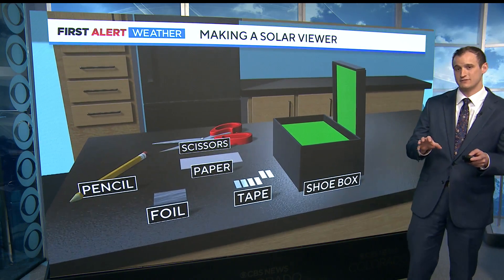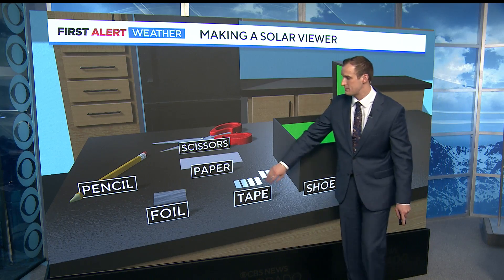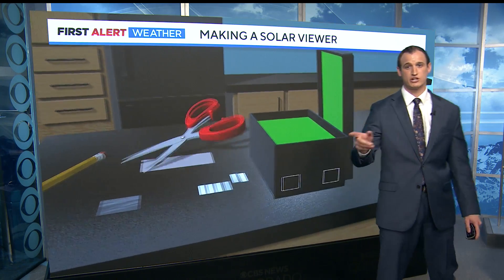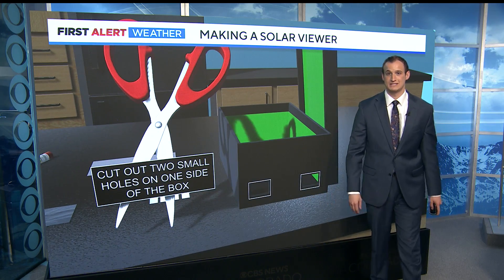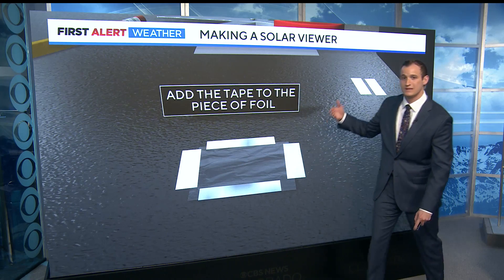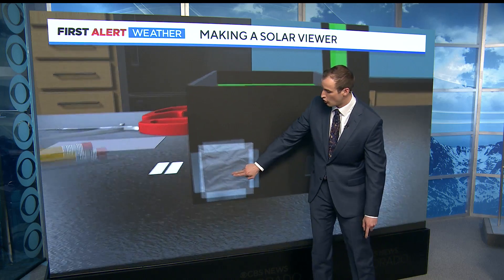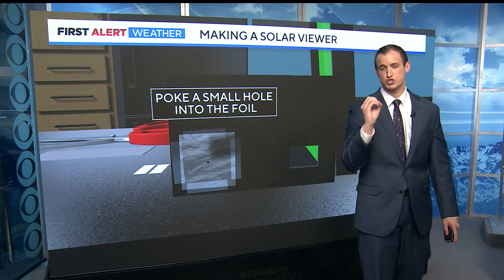Here's another idea if you weren't able to get any of the proper gear. You need a shoebox, tape, paper, scissors, foil, and a pencil. This is very simple to make. Start by cutting two squares out of the same side of the box. Then proceed by adding tape to the foil, taping that onto one of your holes, and then poke a small hole in there with the tip of a sharpened pencil — just a small circle.